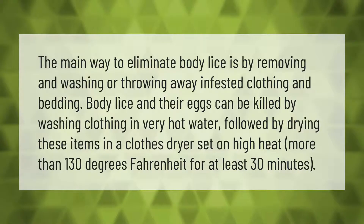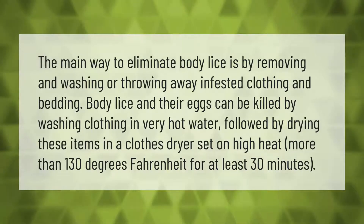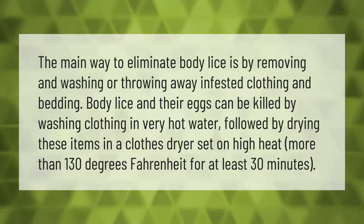The main way to eliminate body lice is by removing and washing or throwing away infested clothing and bedding. Body lice and their eggs can be killed by washing clothing in very hot water, followed by drying these items in a clothes dryer set on high heat.